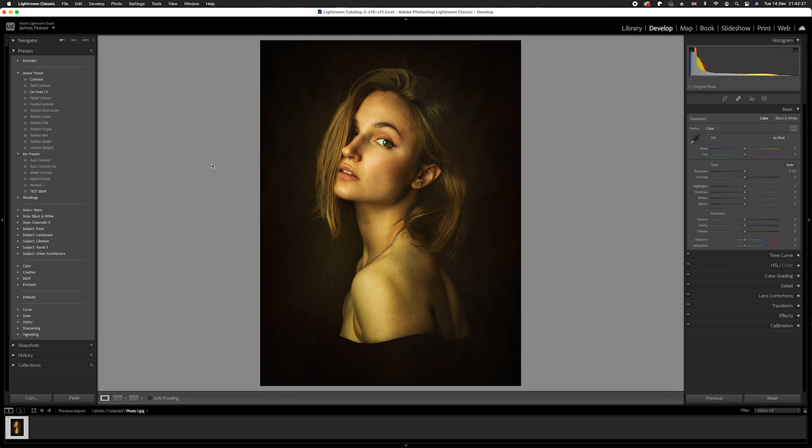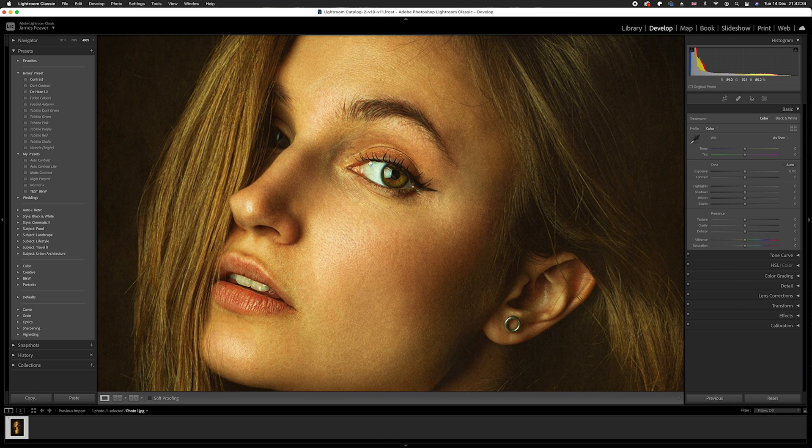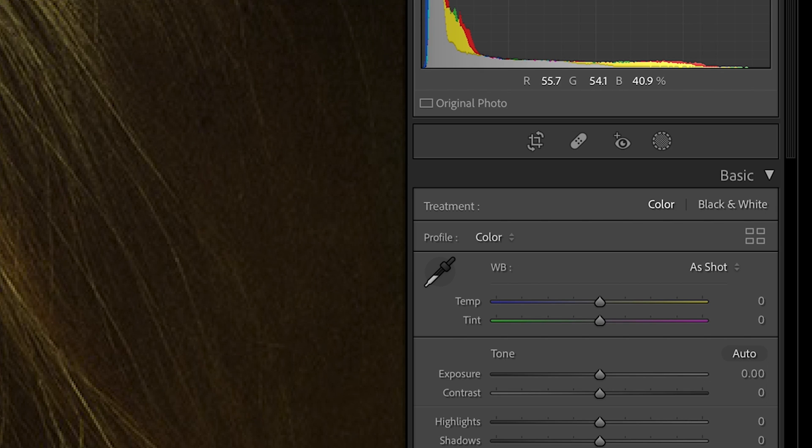What we want to do is find a neutral tone, and as you can see we've got the whites of the eyes. I'm going to blow this photo up to 400%. You can see the whites of the eyes here — they're nice and clear and in focus, which is great.